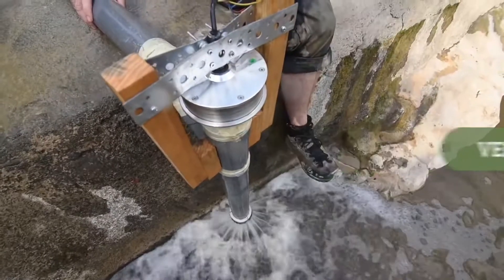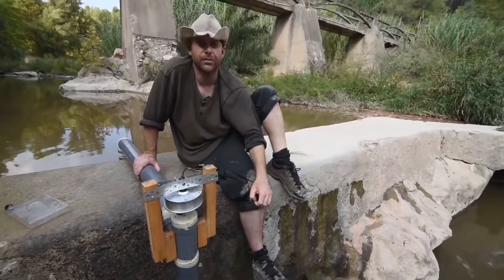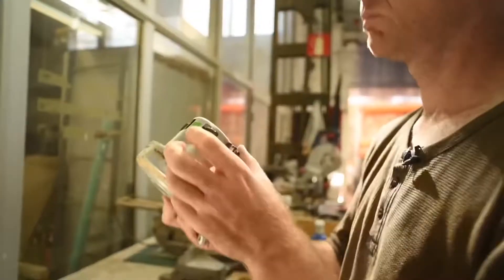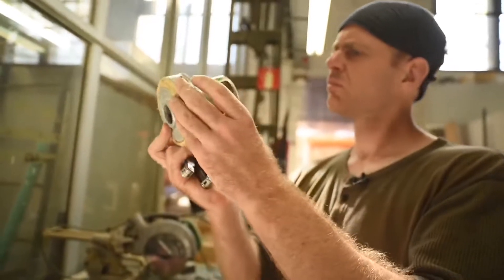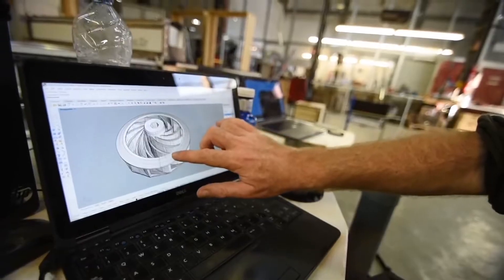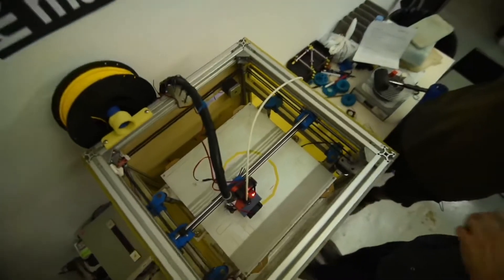A bit of optimisation is going to start rapidly paying off. We're going to try again with two different approaches: a basic computer fan, and plan B — this impeller design which we're going to now 3D print.